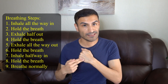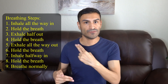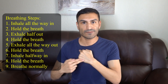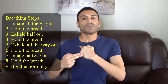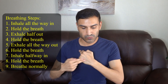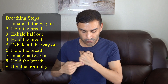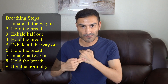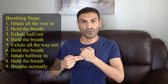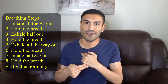And now for the last step, the hand that was in a fist is now going to be two fingers. Go right back to that spot and continue tapping. All the way in and hold, half out and hold, all the way out and hold, half in and hold. Breathe normally.